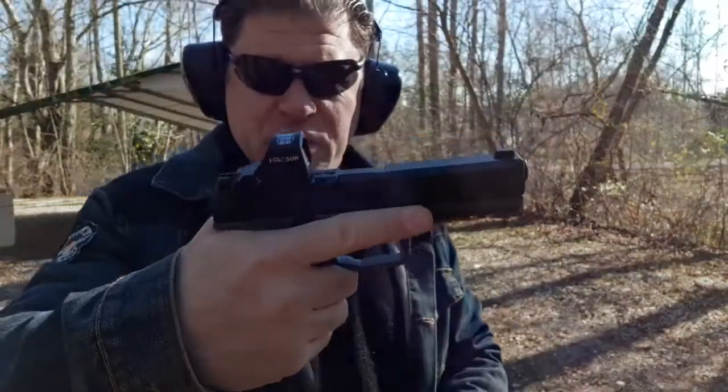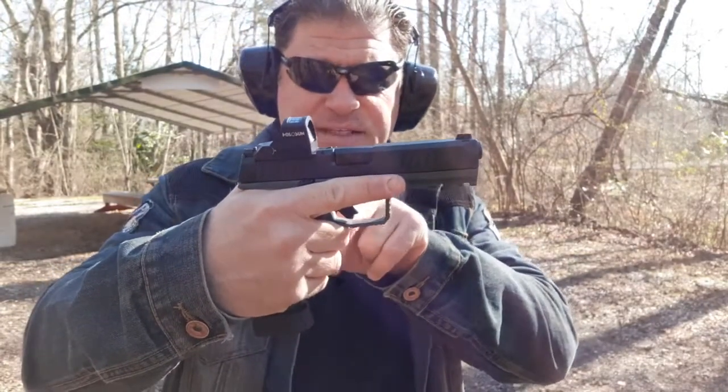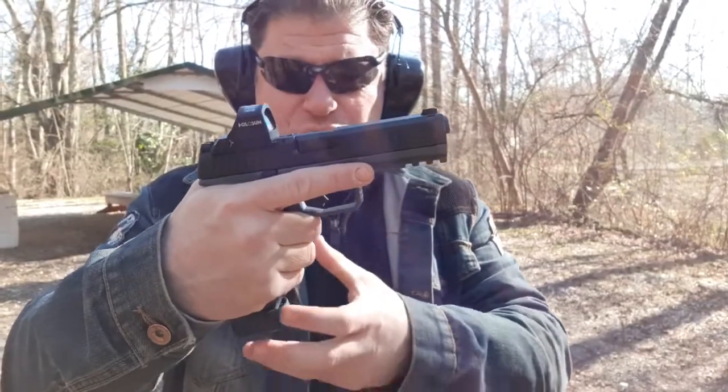Old school 45 lightweight commander carried appendix in custom Kydex versus new school carried at three o'clock with a red dot 507c ACSS reticle. So nine millimeter versus 45, absolutely - new school lightweight thin carry pistol striker fired versus hammer fired single action nine millimeter.